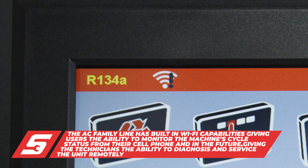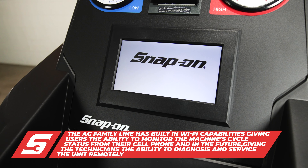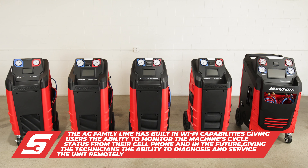The latest built-in Wi-Fi capability gives the user the ability to monitor the machine's cycle status from a cell phone or tablet, and in the future will automatically update software and databases.